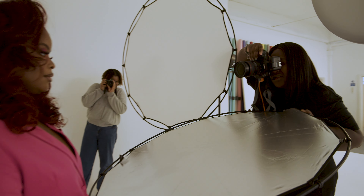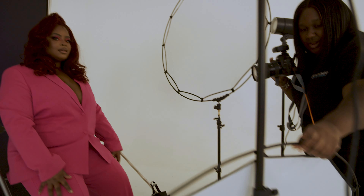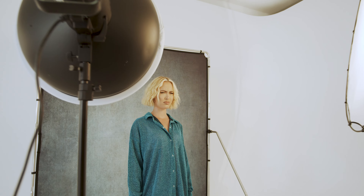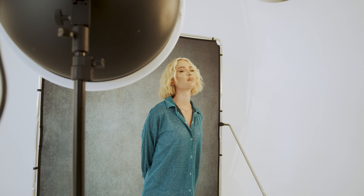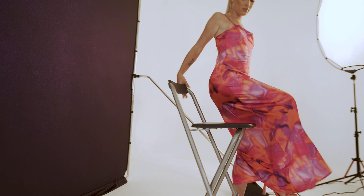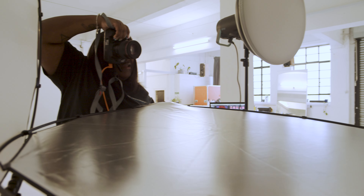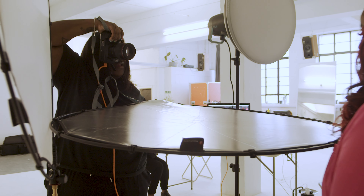The great thing about the different colors is that it's very versatile in regards to how you light it. Depending on how you light it, you get a different type of shade, which is really good. I've probably used this about five or six times and each time it looks very different, so I think utilizing your lighting and the backdrops allows you to get versatility too.